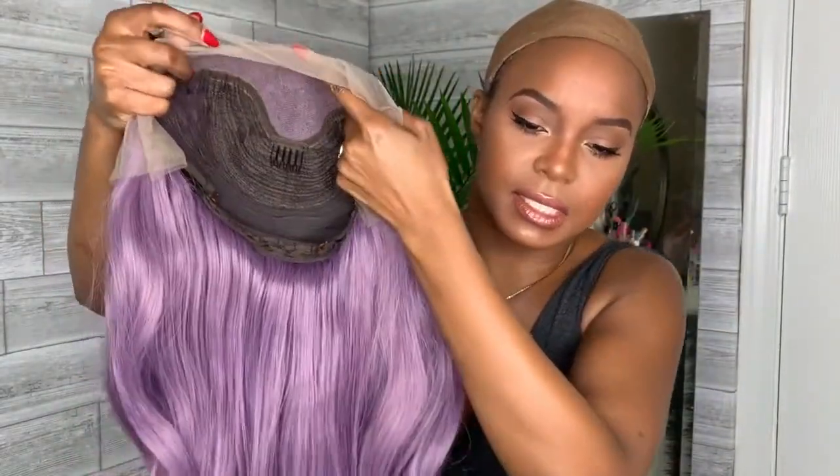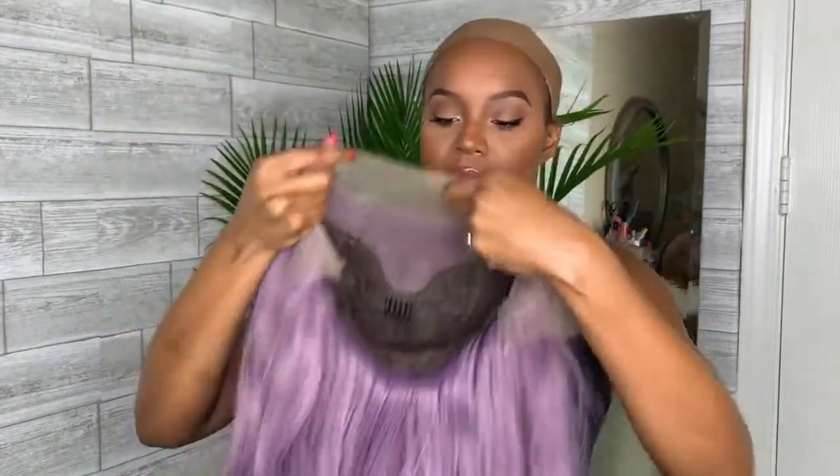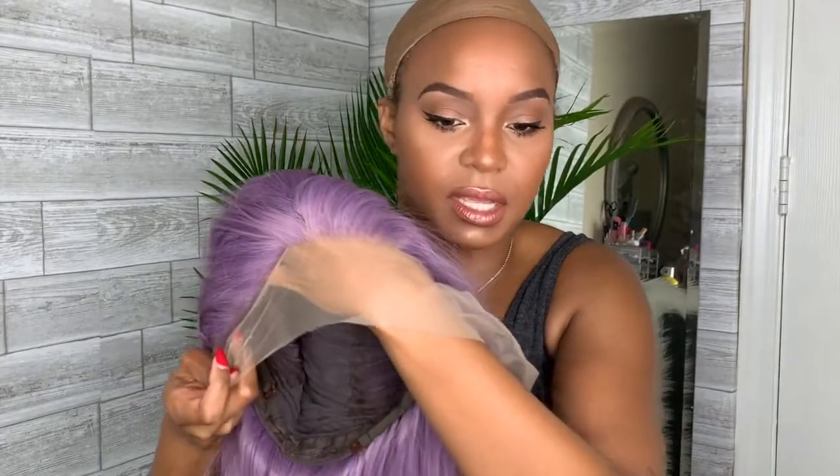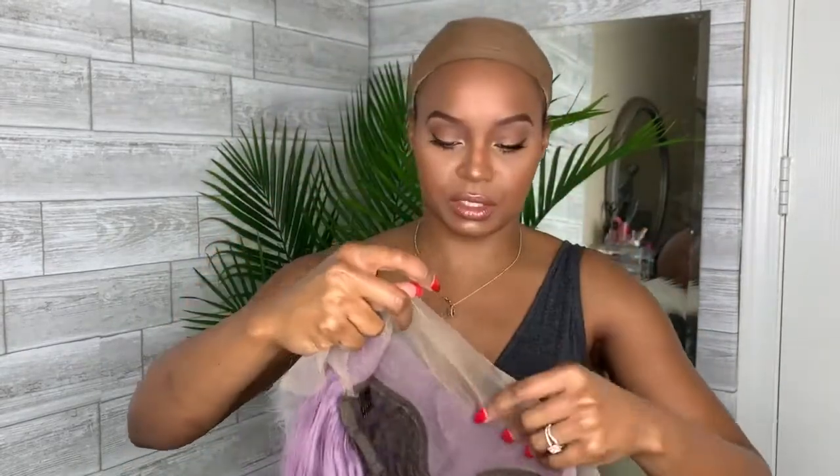This is the inside of the wig — it is a lace frontal wig, it comes with three combs and adjustable straps at the back. Here's the lace frontal — she's cute, I'm ready to go ahead and try her on.